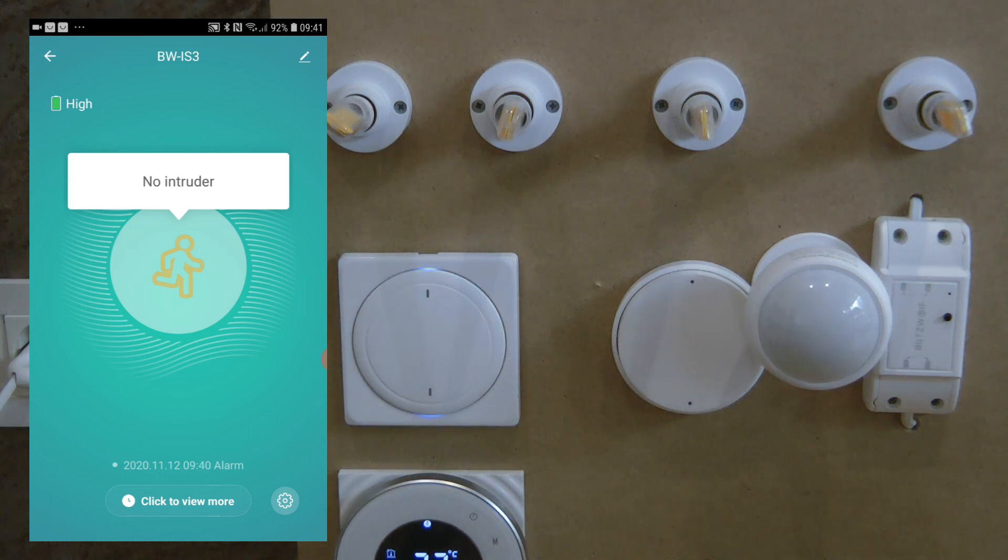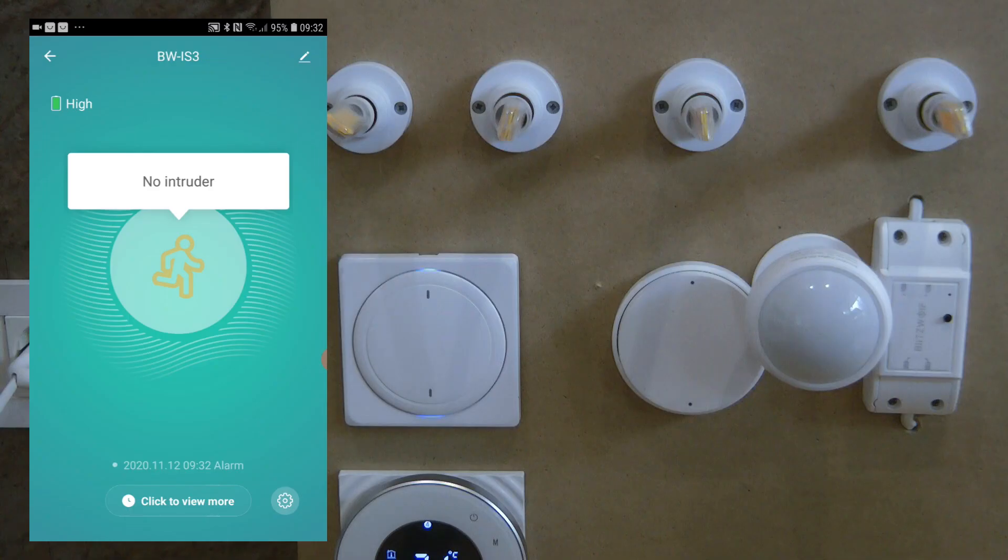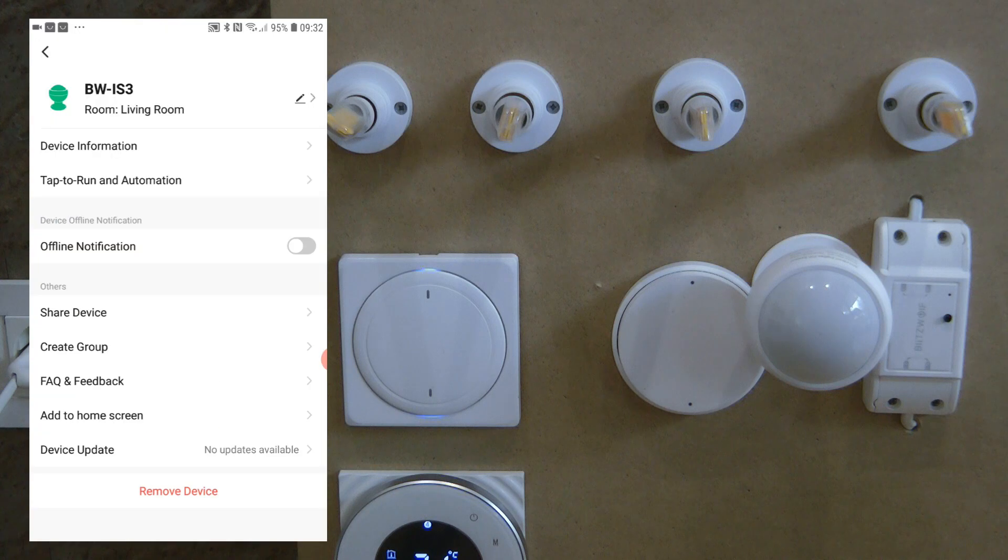If you click the cogwheel icon in the lower right corner, you have an option labeled PIR. This is a little misleading — it doesn't actually turn off the PIR sensor itself, as it still triggers. What it does is turn off the notifications, which is useful because after a while the constant alerts get really annoying.